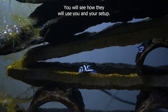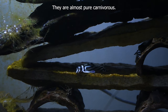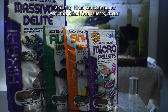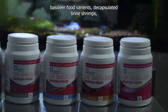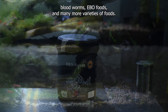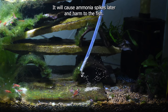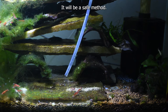They are almost pure carnivorous, much more likely to feed on live foods like bloodworms and baby brine shrimps. I am using Hikari carnivore pellets with other Hikari food variants, Dr. Bassleer food variants, decapsulated brine shrimps, bloodworms, Ebo foods, and many more varieties of foods. Never let an excess amount of food be left in the tank — it will cause ammonia spikes and harm to the fish. Always use a small amount of food several times per day, as it will be a safe method.